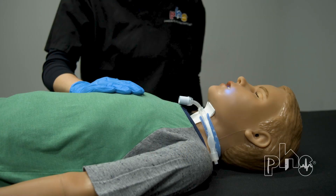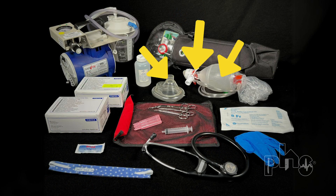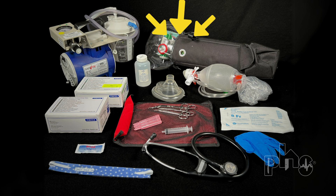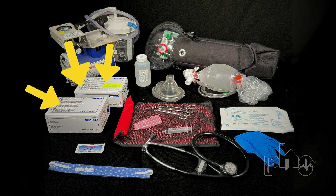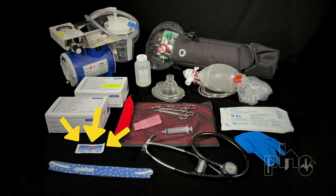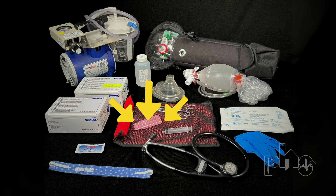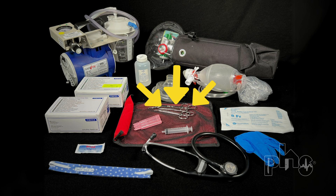When caring for a patient with a trach tube, the caregiver must always have emergency supplies at hand. These are a resuscitation bag and mask, an oxygen tank, an extra trach tube and downsized trach tube, a suction machine and suction catheters, trach change supplies such as gloves, lubricating jelly, syringe, trach ties, saline tubes, scissors, Kelly clamp, a wire cutter if needed, sterile water, and a stethoscope.